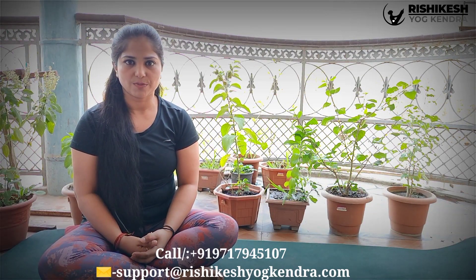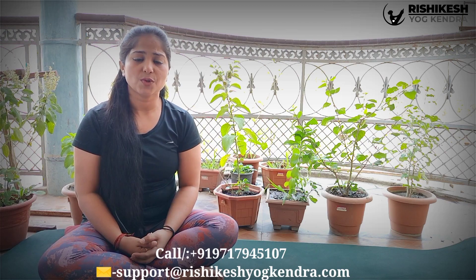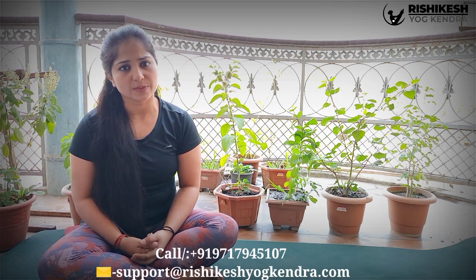Namaste Hari Om. I am Neha Thakur from Rishikesh Yoga Kendra. I hope you all are safe and healthy at home. I am making this video to help mankind who are fighting in this pandemic. In this video, I am illustrating a few breathing practices which will help you to increase the oxygen concentration in the body.